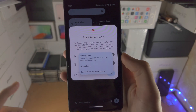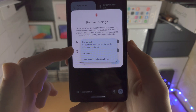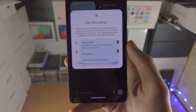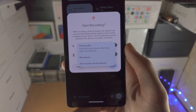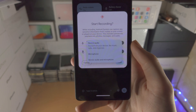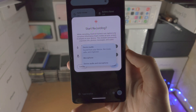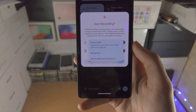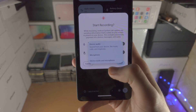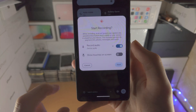So we see record audio, and if you tap on this, you have three options: device audio, microphone, and device audio and microphone. Device audio are the system sounds like keyboard typing, music, YouTube videos, etc. The microphone is your speaking, and device audio and microphone captures both the system sounds and your speaking.